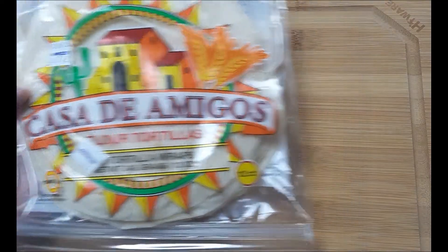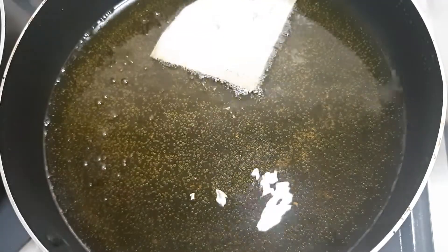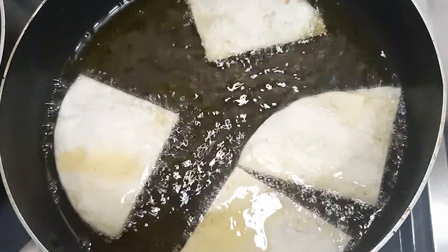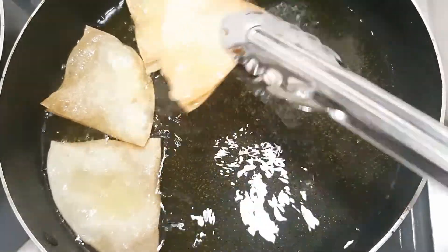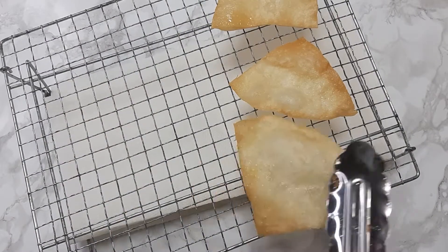For the nachos tonight I'm just going to use some flour tortillas — we like making our own chips versus the store bought. I'm just going to cut up the tortillas and throw them in the deep fryer, and once they're golden brown I'm going to remove them and place them on a paper towel to remove the excess oil.